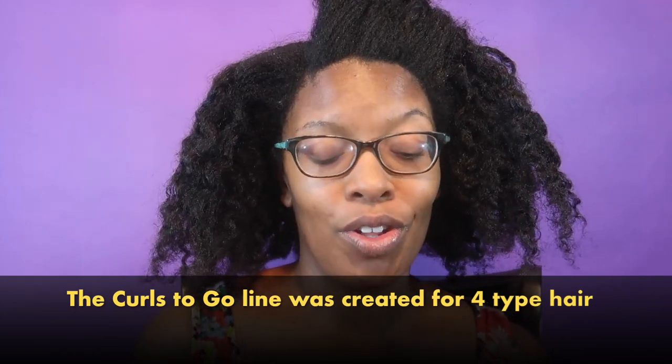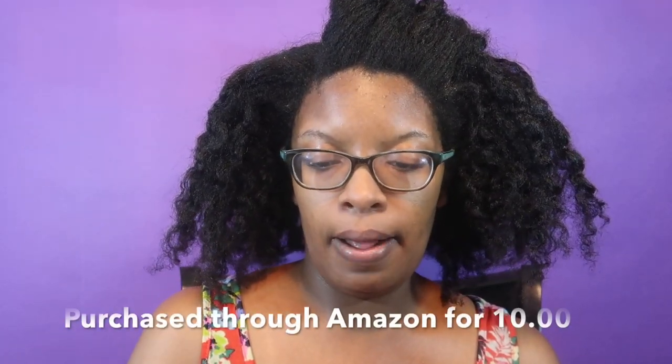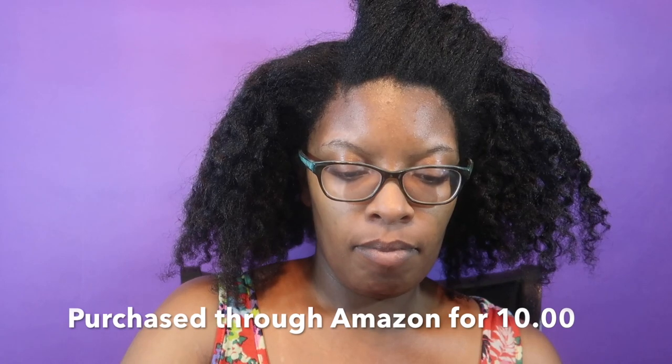Hey y'all, I'm here with another tutorial slash review. This time we're going to be checking out Jane Carter Solutions Curls to Go Curl Cocktail. I've seen and received mixed reviews regarding this line — I'm a little nervous but we're going to go for it anyway. Let's get into the consistency. This is what we're working with: very, very, very creamy.